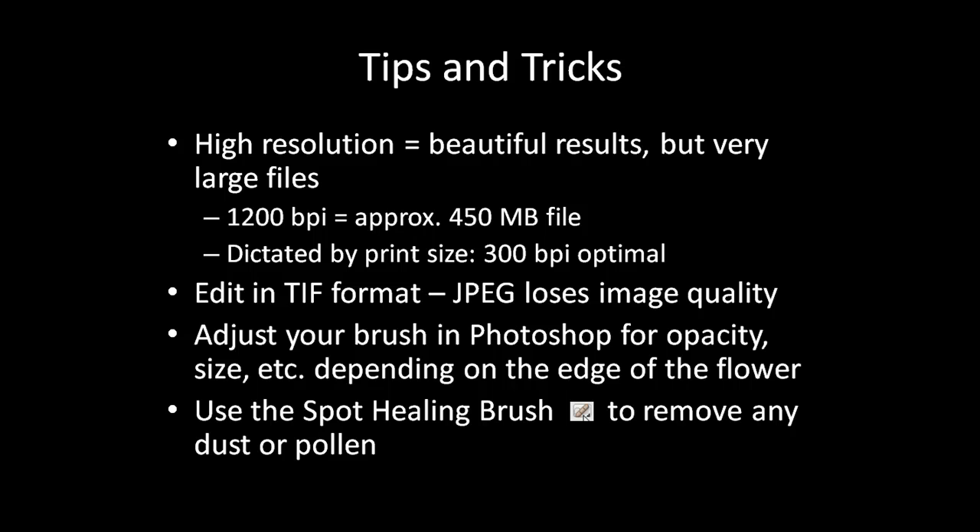When editing in Photoshop, adjust your brush settings for the size you want, the sharpness or softness of the brush, and the opacity as well, as appropriate for the edge of the flower or leaf you are editing. The Spot Healing Brush can be a wonderful tool to get rid of any spare dust or pollen specks that may otherwise mar your image.